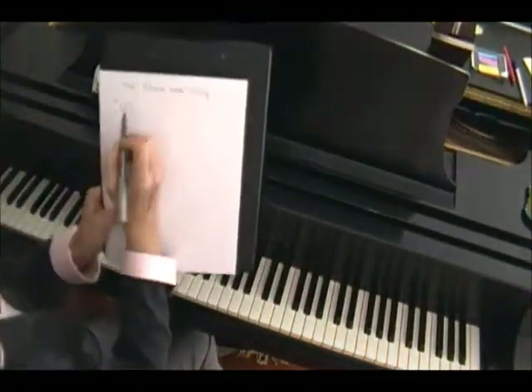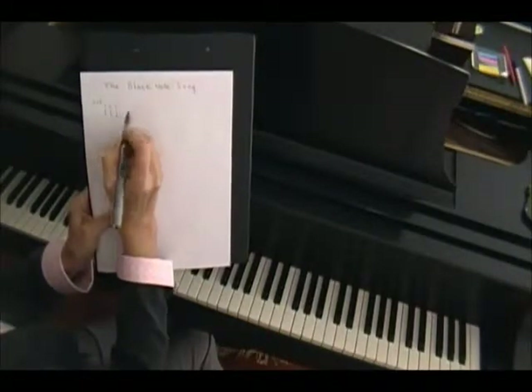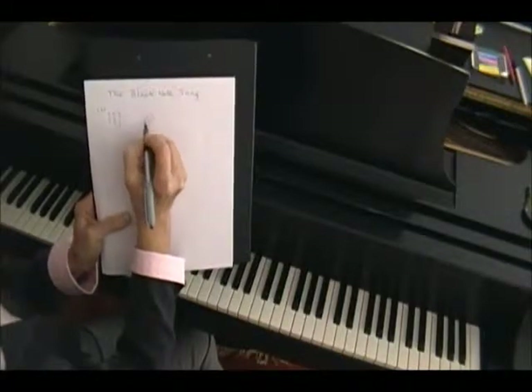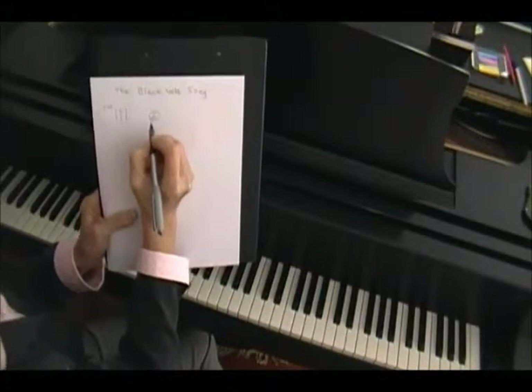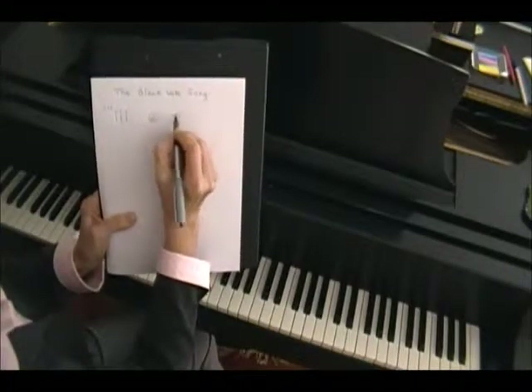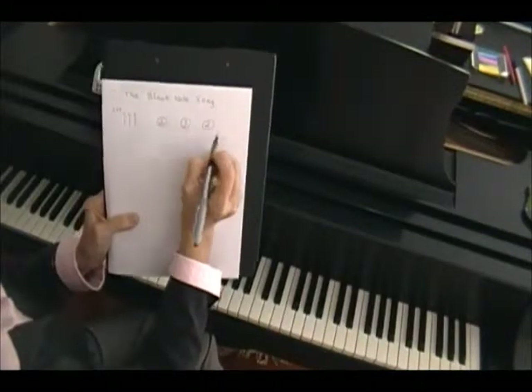And the way I'm going to write that is: left hand — four, three, two. And then I want you to hit the two black notes together in a fist. And then I want you to hit the three black notes together in a fist. And then I want you to hit the two black notes together in a fist.